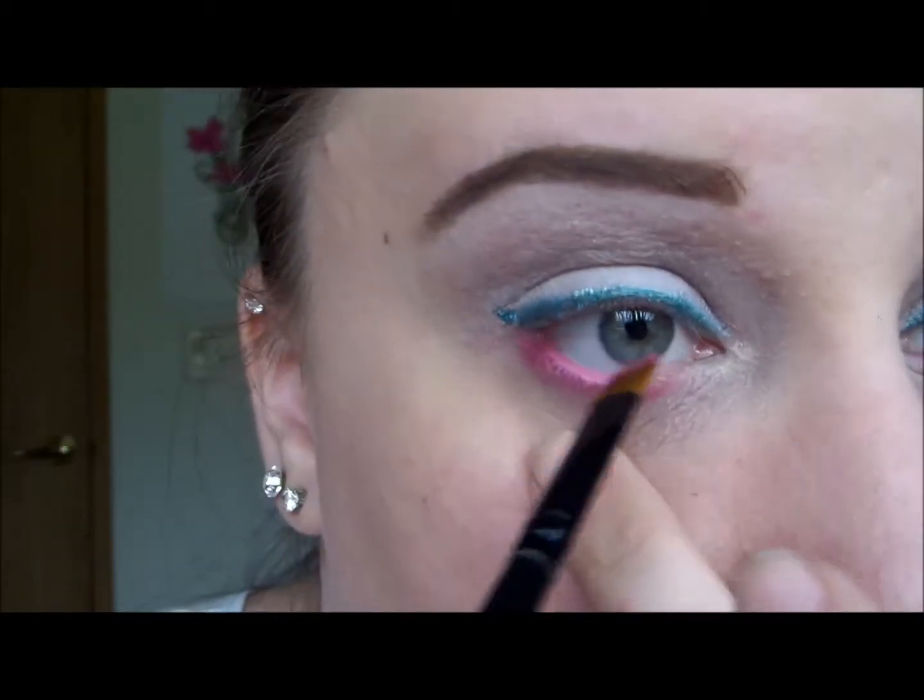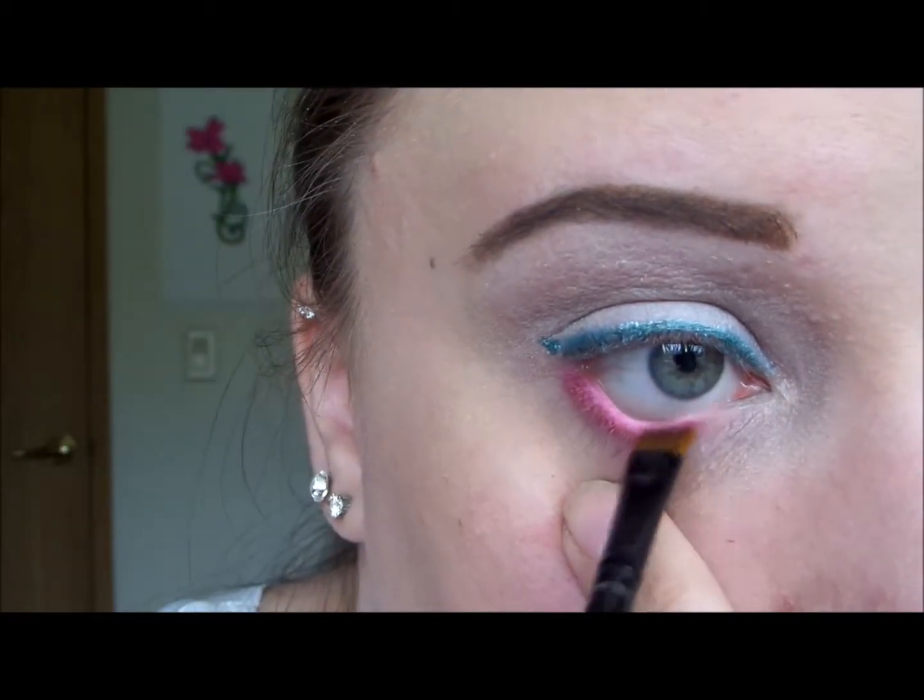Like I said in other tutorials, if you have really sensitive eyes, please don't put the eyeshadow on your waterline because it will just irritate your eyes even more.